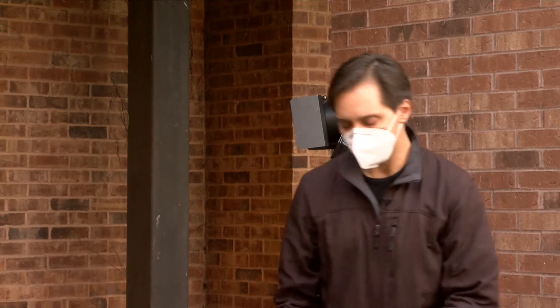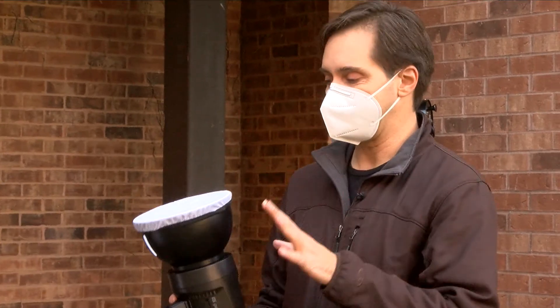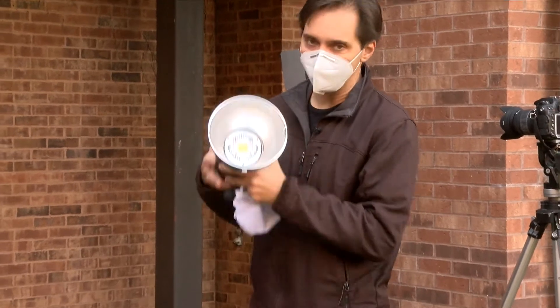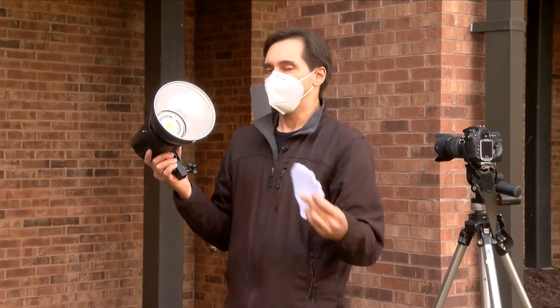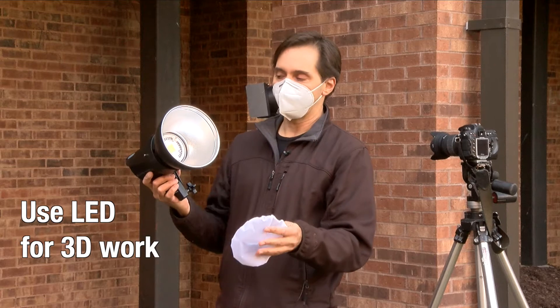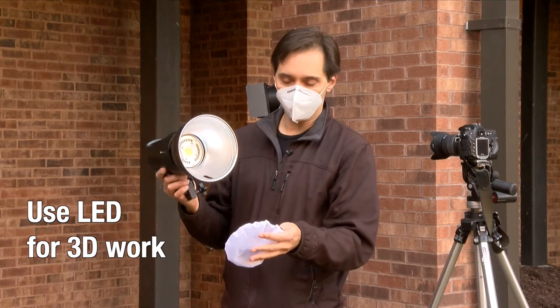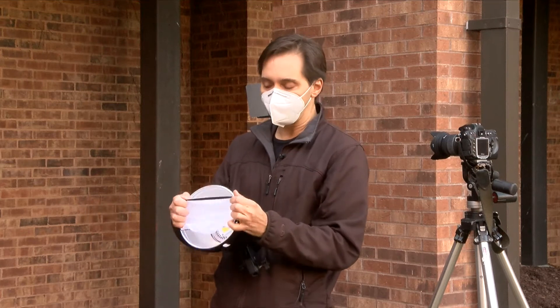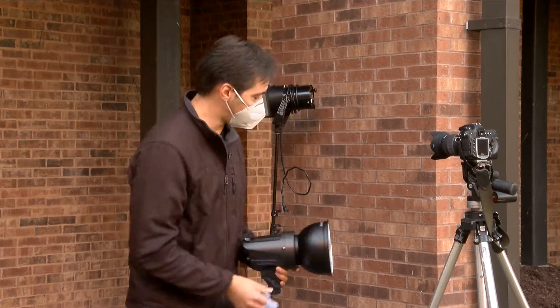These are LED lights, and they are identifiable by the giant LED in them. They're fine lights for 3D work, but for 2D, I just think they don't deliver the right quality of light.